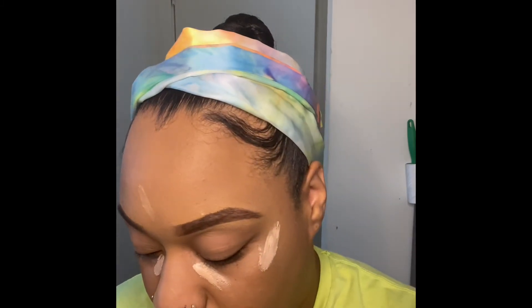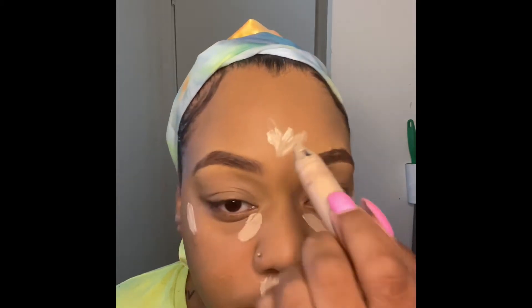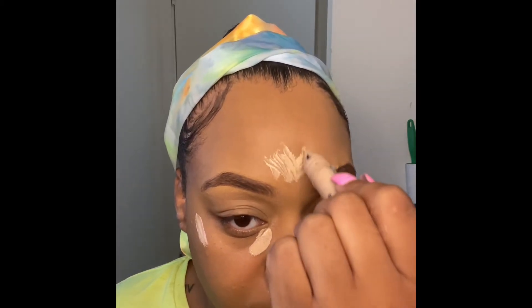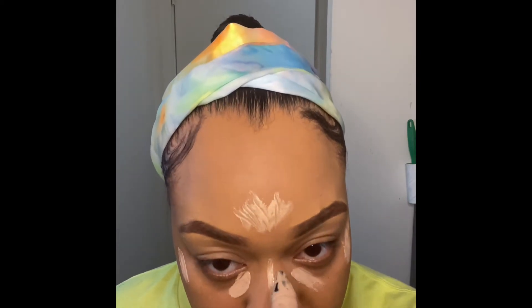As you can see, I have applied my highlighter — well, I'm highlighting with my concealer from the Crayon Case. Oh my gosh, I love her products, they're really everything. So I'm highlighting all the areas I want to highlight.